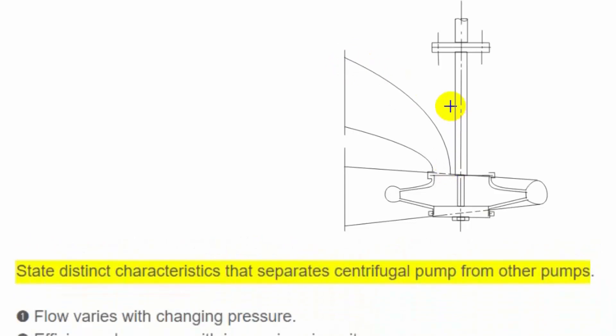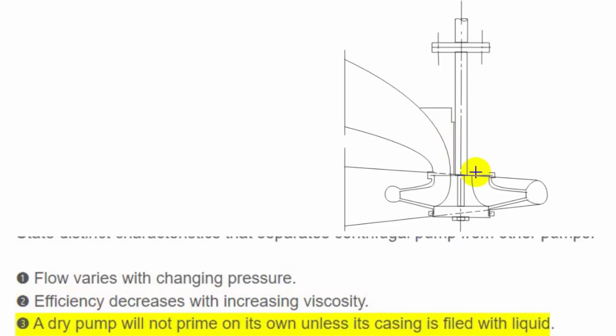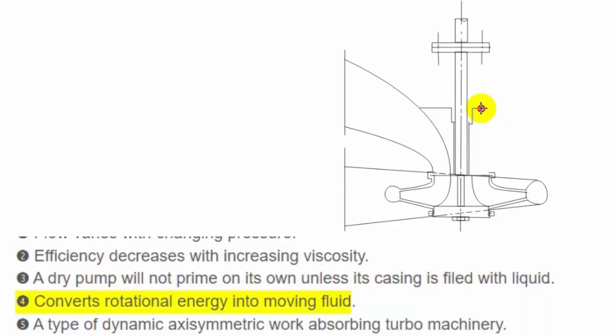Distinct characteristics that separate a centrifugal pump from other pumps: flow varies with changing pressure; efficiency decreases with increasing viscosity; a dry pump will not prime on its own unless its casing is filled with liquid; it converts rotational energy into moving fluid and is a type of dynamic axisymmetric work-absorbing turbomachinery.